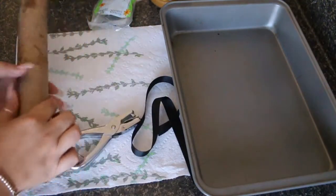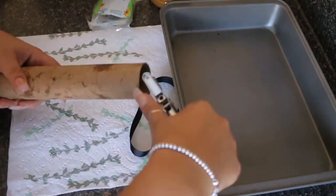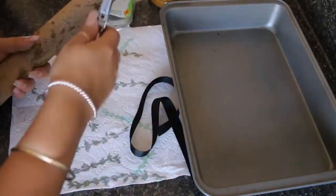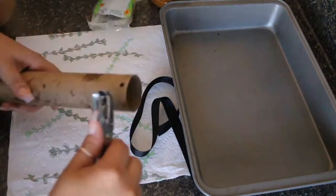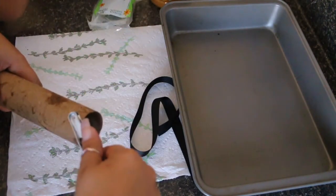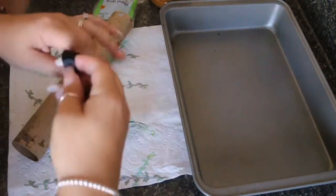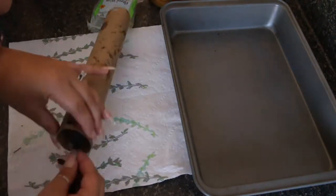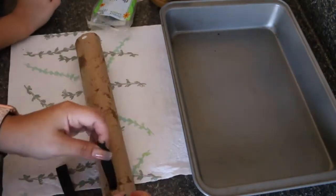Okay, so first off we're gonna go ahead and make the holes — Mom's gonna make the holes. I'm gonna help you with this part; this is a little hard. Actually, let's make it a little bigger because it's not gonna fit right. All right, so we're gonna do this one side.